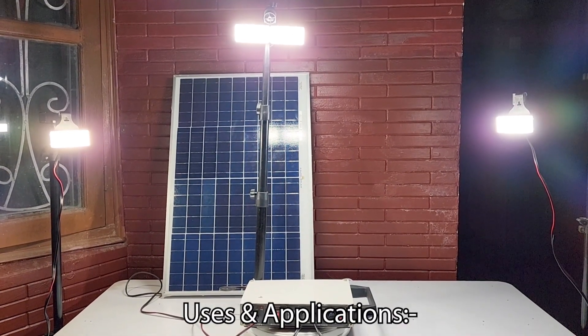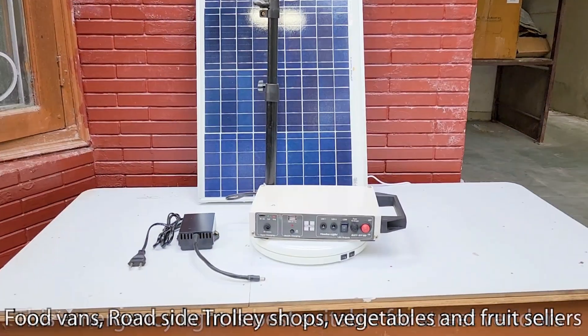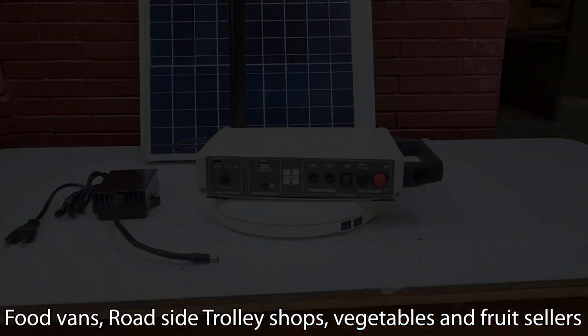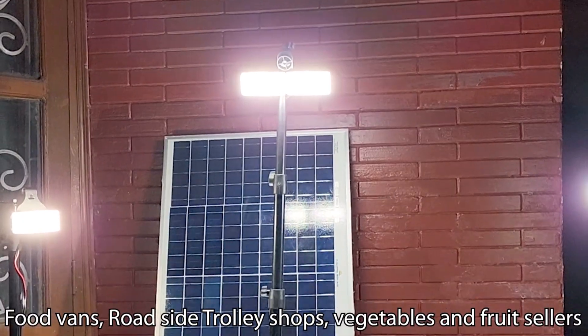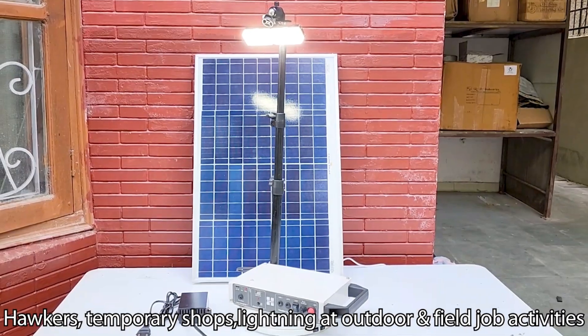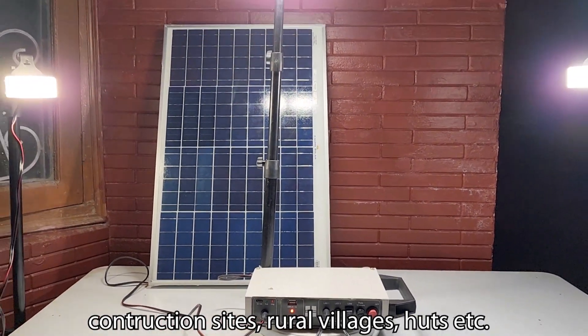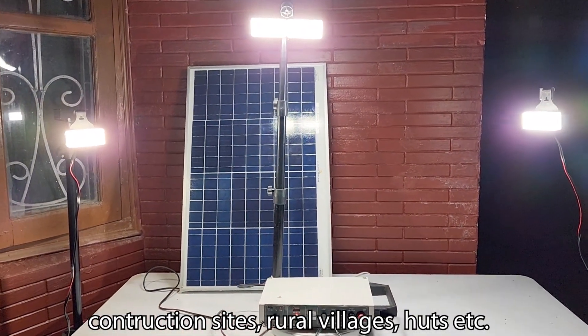Uses and Applications: This emergency light is best suitable for street vendors, food vans, roadside trolley shops, vegetable and fruit sellers, hawkers, temporary shops, lighting at outdoor and field job activities, construction sites, rural villages, herds, etc.